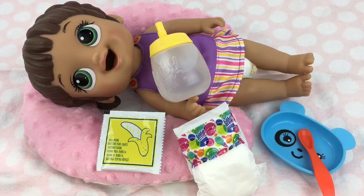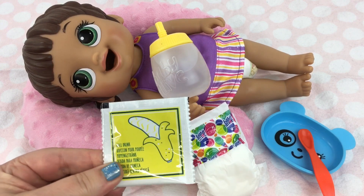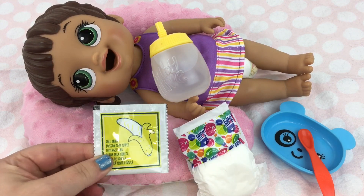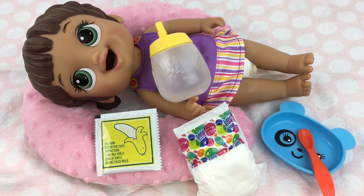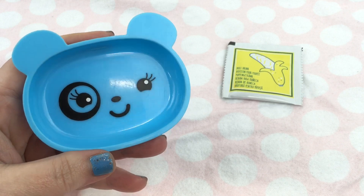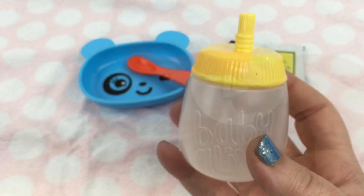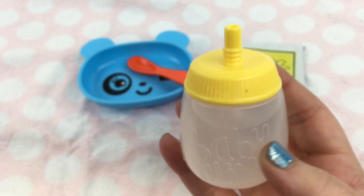Hi guys, we're here today with our Baby Alive breakfast time baby, and I thought we would try and feed her some regular Baby Alive food. I have some banana food here, so we're going to make it up for her and then we will try feeding her. I have her doll food packet, a little Baby Alive bowl, a cute little Baby Alive spoon, and I have her bottle filled with water.